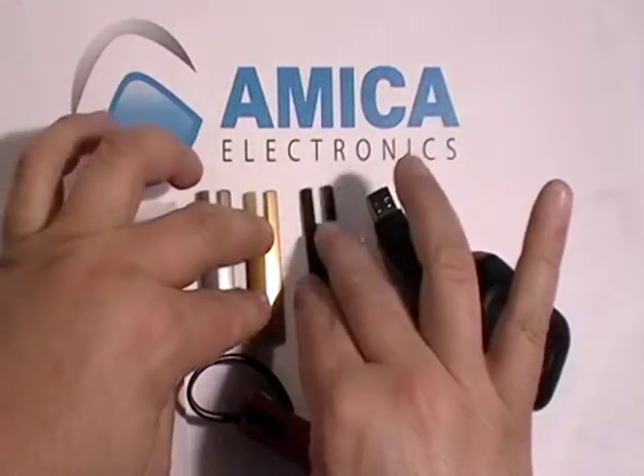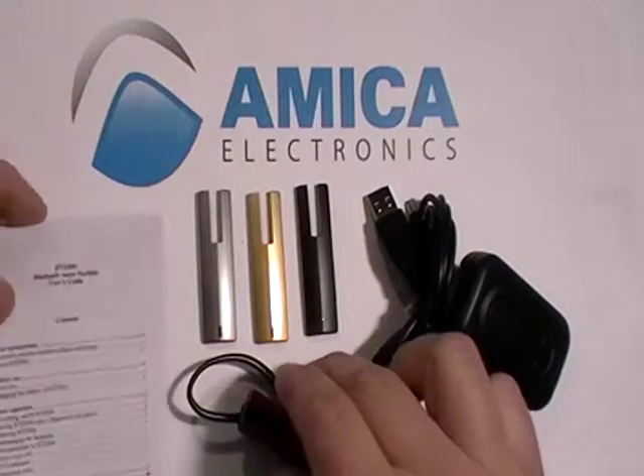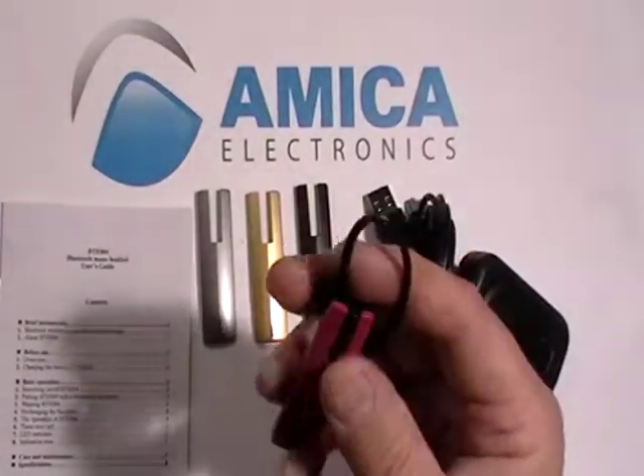It has four different plates that come with it, and an instructional guide for the BTE-004. Now let's take a look at its functionality.